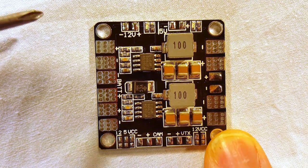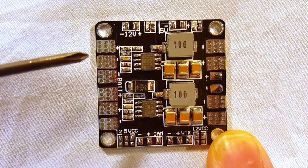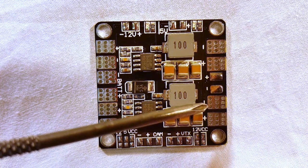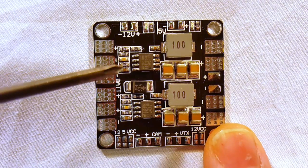The battery lead gets soldered right here to this pad — negative this pad, positive — and your four ESCs get soldered to these four corners with the clearly marked positive and negative leads.